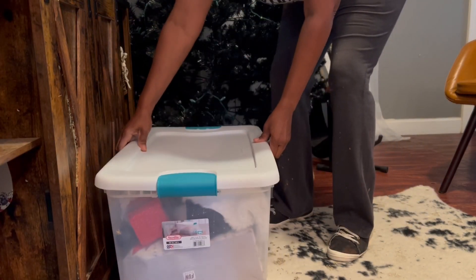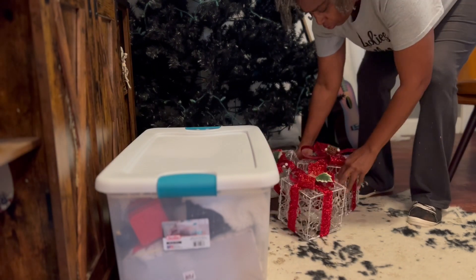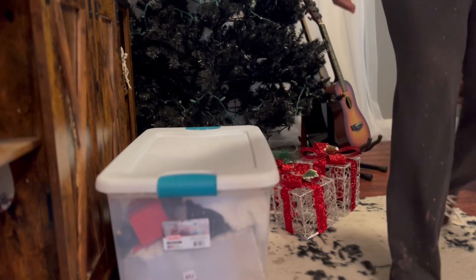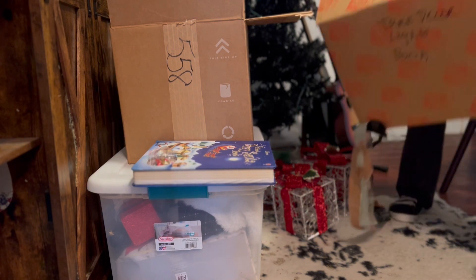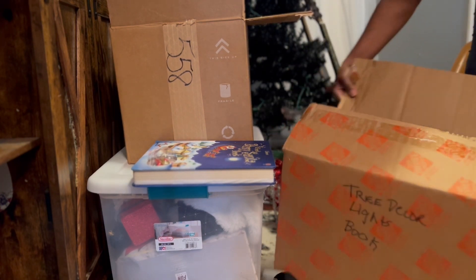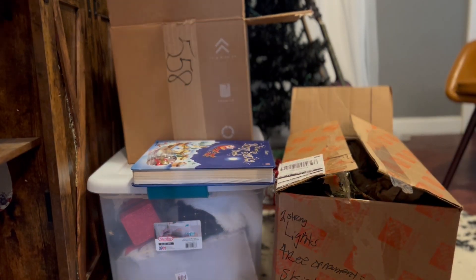Hello, this is Angela from As My Garden Grows. We're in a music room and we're going to decorate the Christmas tree. First things first, we got to take everything out of the storage building and bring it into the house. I don't know what I'm gonna be using yet, so I just took out all of my boxes. Some of the decorations are gonna go in the living room as well.